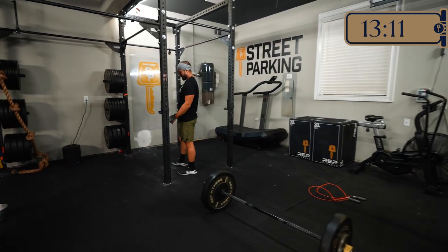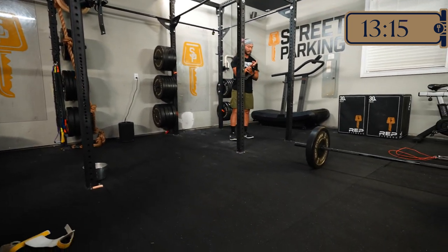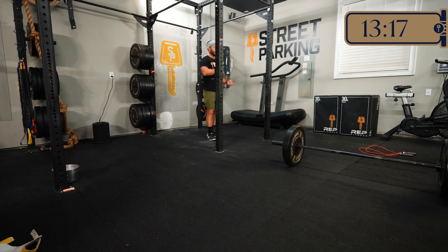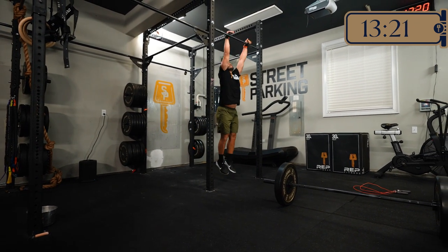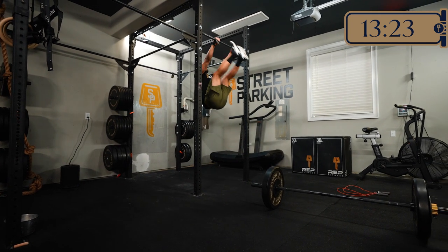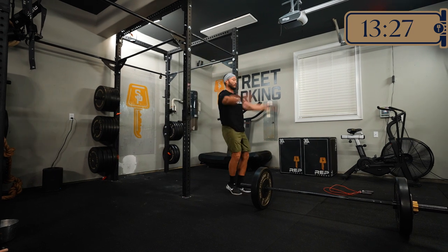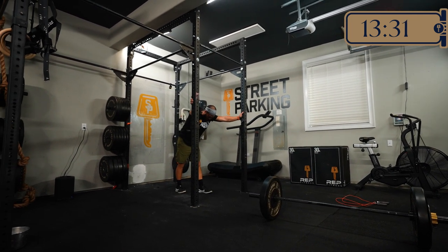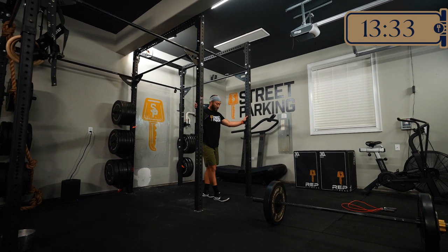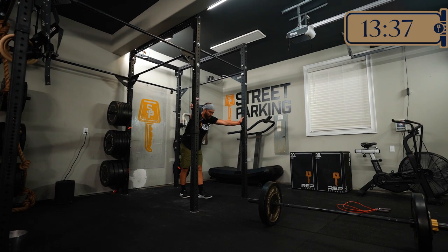The front squats seem to get really heavy especially when you're rocking 135 on the barbell — it just adds up. Then jumping up to do toes to bar, your core is just shot from the barbell resting on your shoulders and then going into that fast flexion-extension movement. That one-minute rest between sets feels like it's just not enough — you don't really get your breath back.